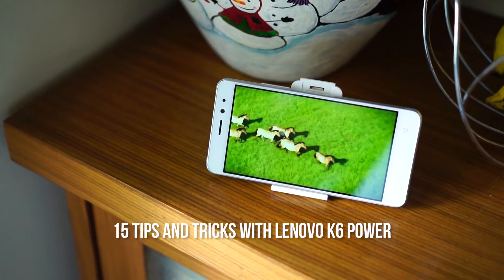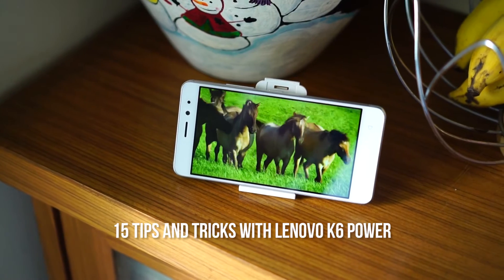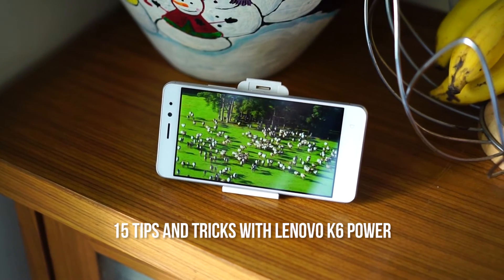Hey guys, it's Giridhar for Phonelicious and in this video, I'm gonna show you about 15 tips and tricks on your Lenovo K6 Power.